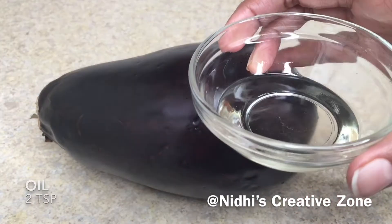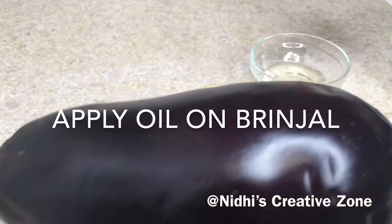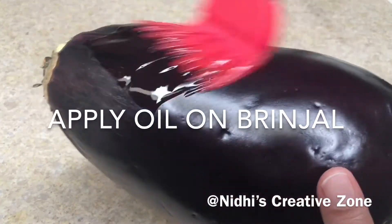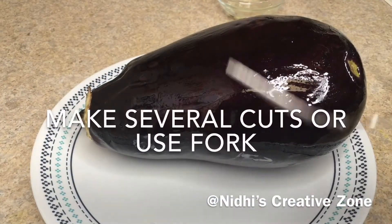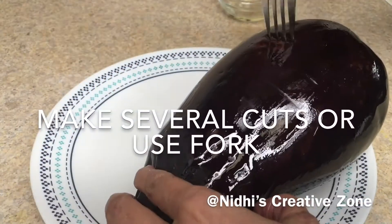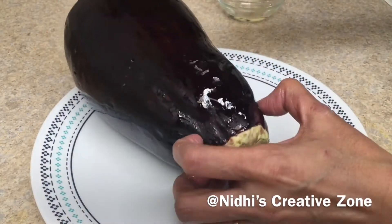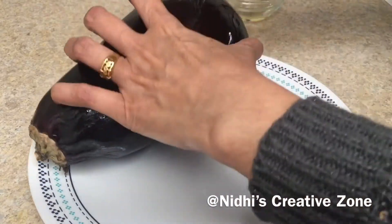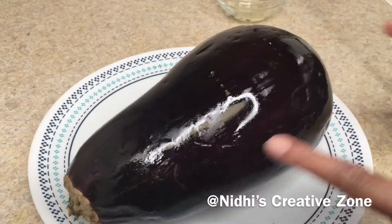For this, I have taken a big size brinjal. First you have to wash it and then pat it dry. After that, grease the brinjal using oil. After greasing it, you have to make several cuts or poke it using a fork or knife. It will help to cook the brinjal evenly and distribute the heat evenly.